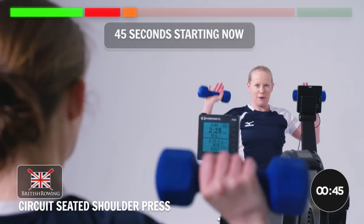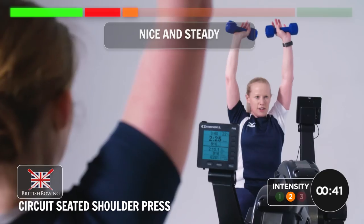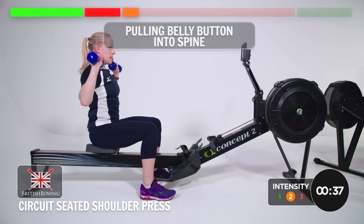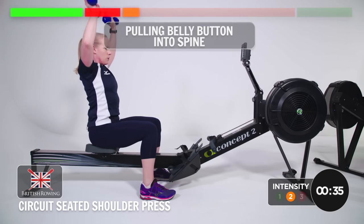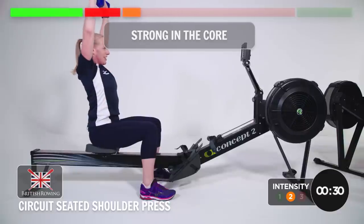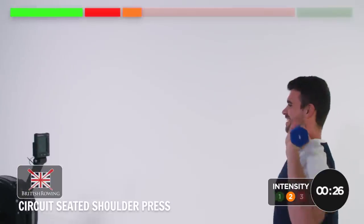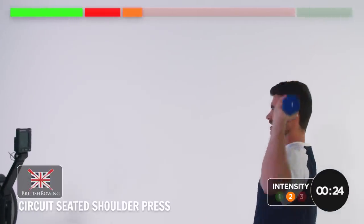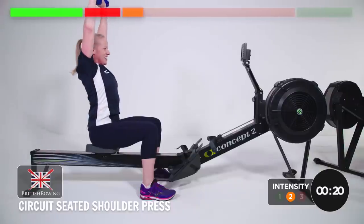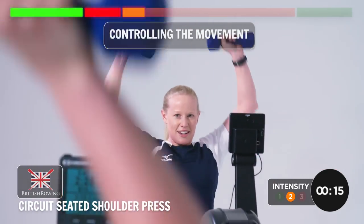We've got 45 seconds starting now. Nice and steady, no stress, no rush. Just putting belly button into spine so you're strong in the core. This is the exercise where you start thinking 'easy,' then after about 15 seconds you think — have I got six kilos in each hand? Good stuff. Just really controlling the movement. That's 30 done, 15 to go.